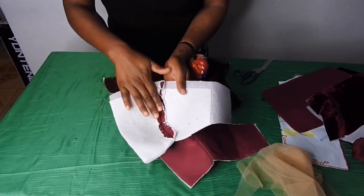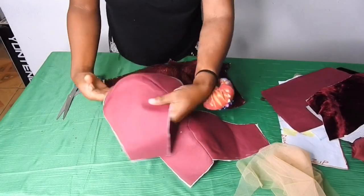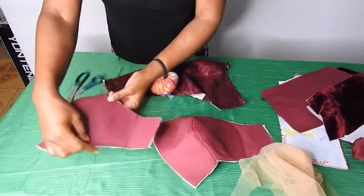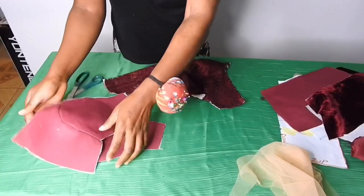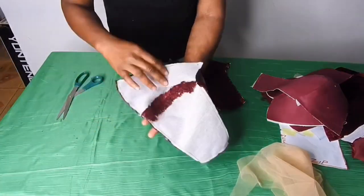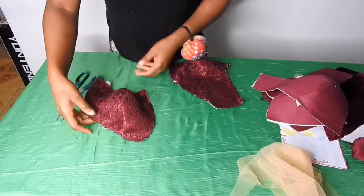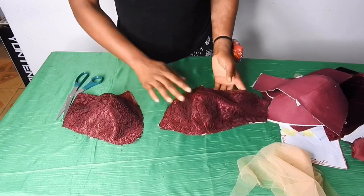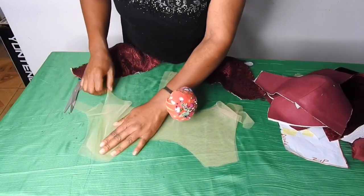After joining it I notched it, made sure I ironed it properly. As you can see, the cup is having a good shape. I did the same thing for the lace — joined it by half an inch, notched and ironed it. This is the second cup. This is the front yoke — remember we cut out two pieces, one will serve as the lining.